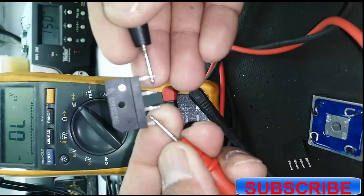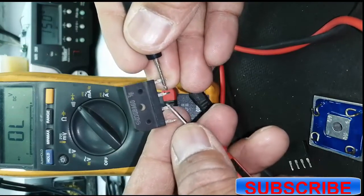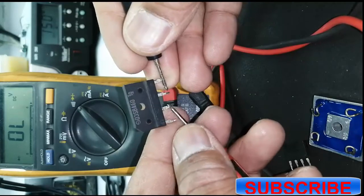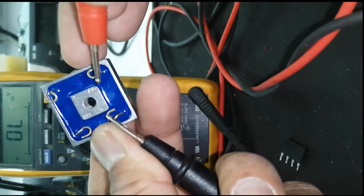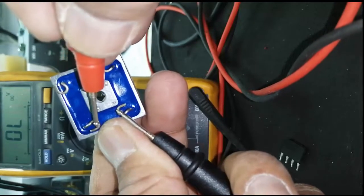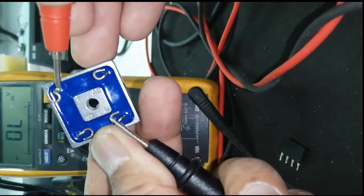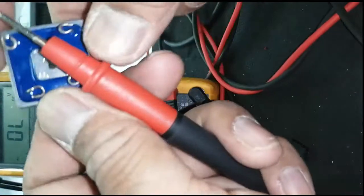I will connect black lead to negative. If a reading is given in this condition, that means the bridge rectifier is bad. With black lead at negative, it should not give reading with AC terminals. It should not give reading — just only when we connect the red lead.